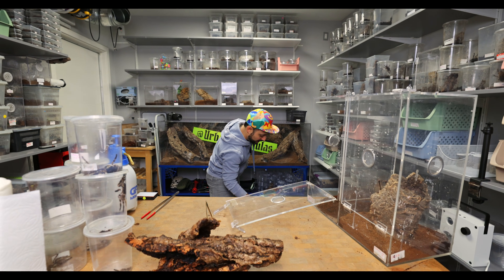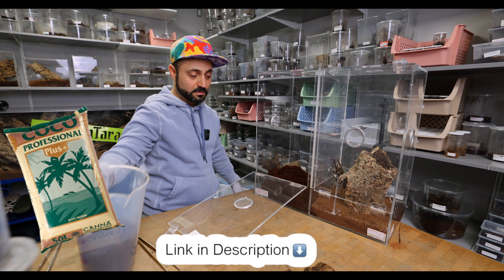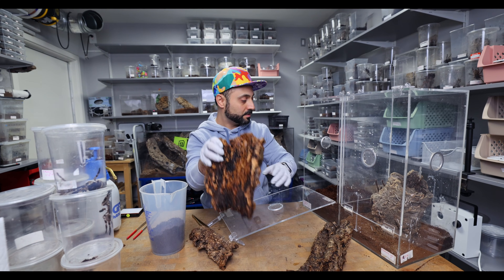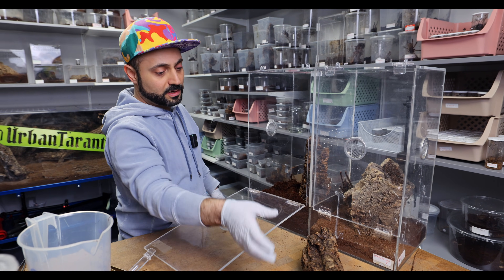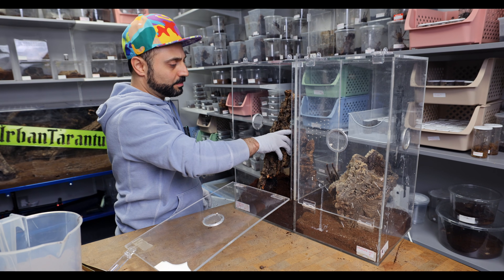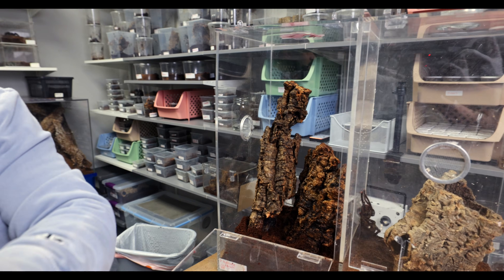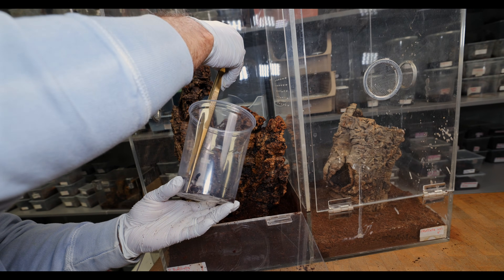For substrate, I just use straight-up coco. I'm gonna put a couple of inches of coco in there, then start placing the cork bark. Put this piece of cork bark here — you can get creative with your own enclosures, but I like to keep it as simple as possible. I find that it works best. And now I'm gonna start putting the Regalis back in here.